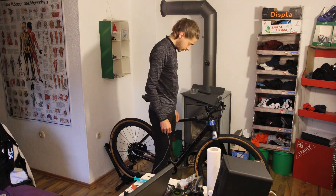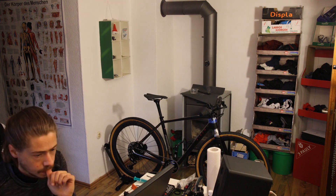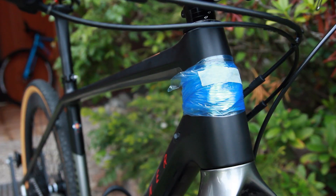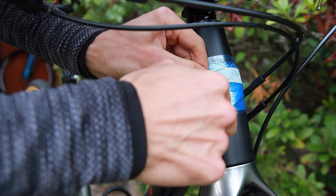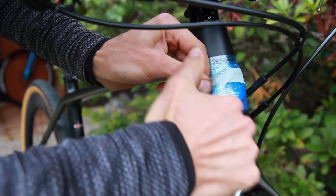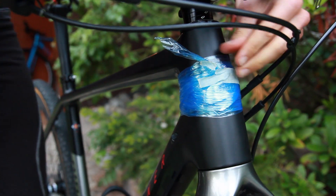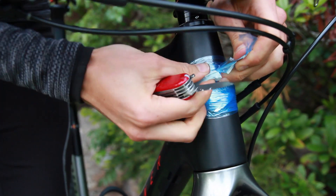Speaking of weight, the finished bike as shown comes in at exactly 9 kilograms. If we leave out the computer mount, bottle cage, bell, and pedals — which alone weigh half a kilogram — the weight would be 8.4 kilograms. Out of sheer curiosity about what proportions make up a bike's weight, I've created a detailed chart that you can find in the description.